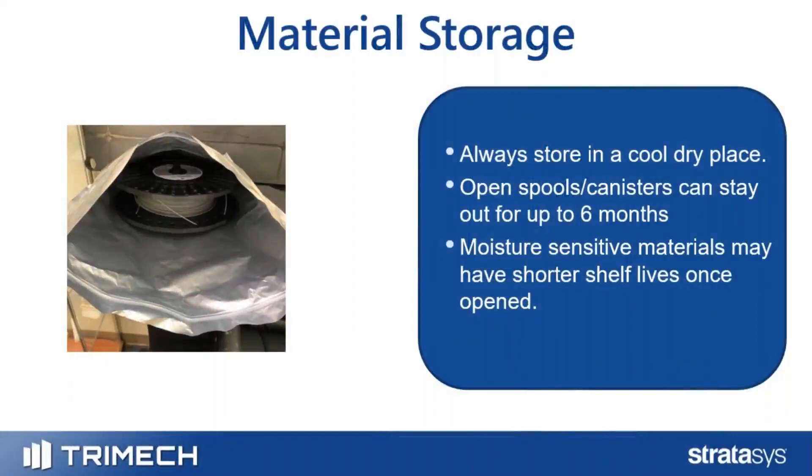As shown in the picture on the left, a simple Ziploc or Mylar bag with some desiccant material inside helps keep the spool drier and extends material life as long as possible. A spool that's still in its original packaging can have a shelf life of over 18 months, but once opened, you need to take steps to keep moisture out.